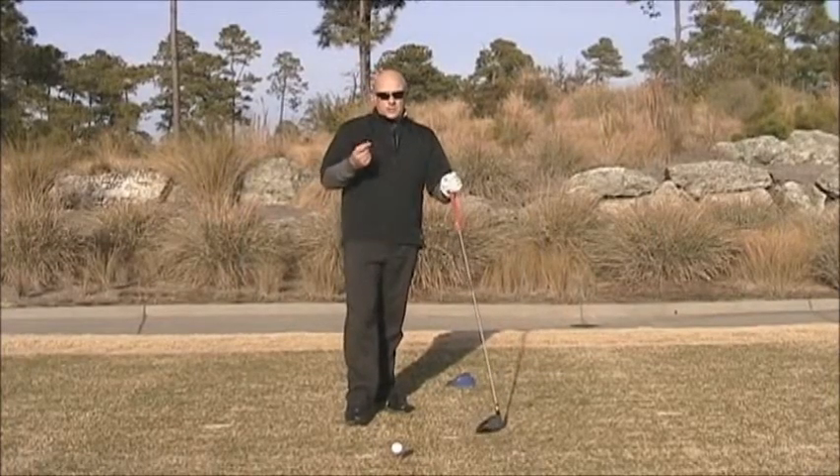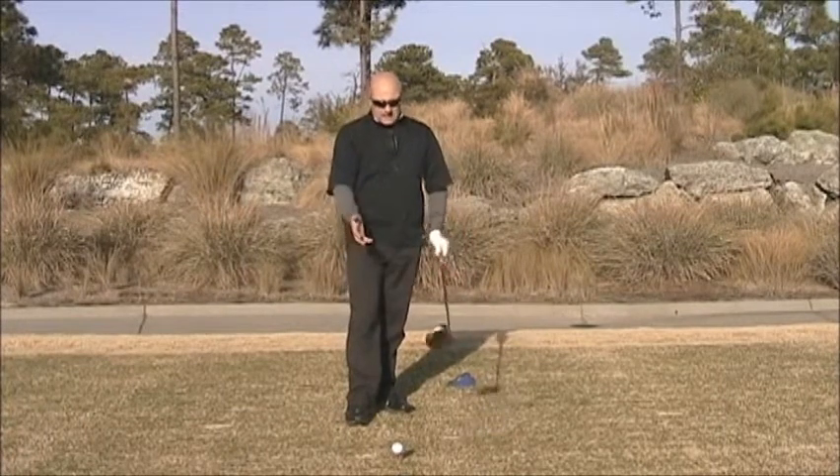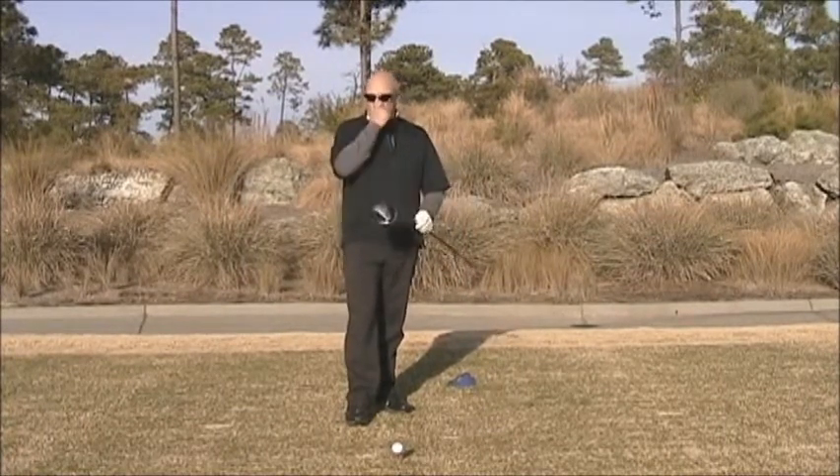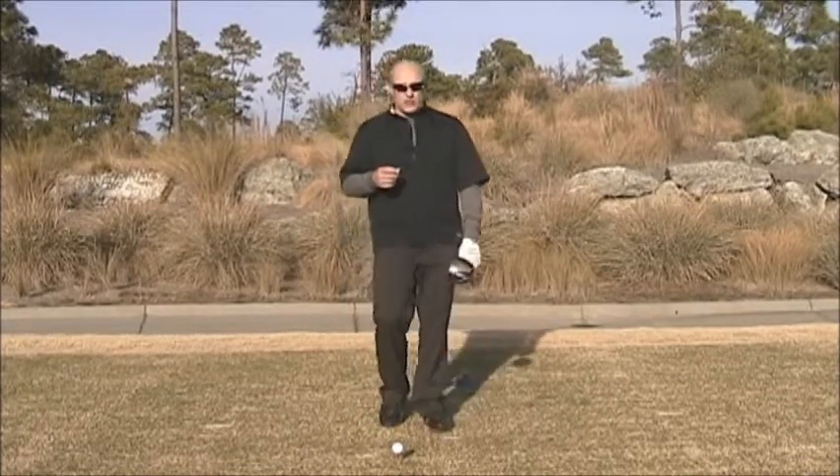My name's Nick Bradley and we're going to go through some of the finer points to the driver setup. Obviously this club, a bit like the wedge really, all depends on a great angle of attack and certainly we want to create those qualities in the address position.